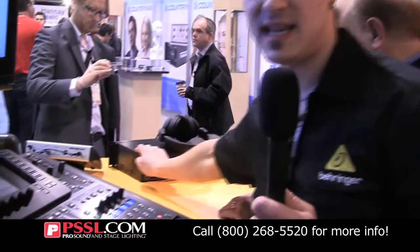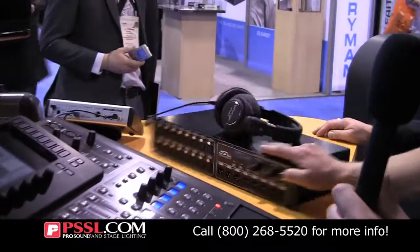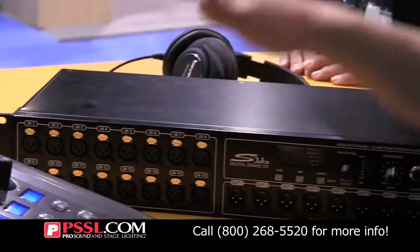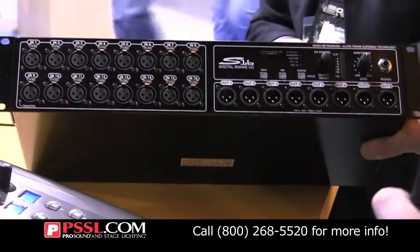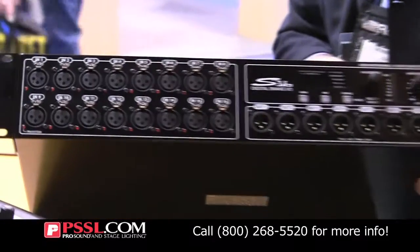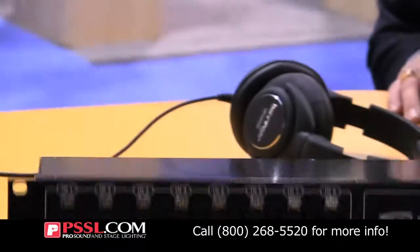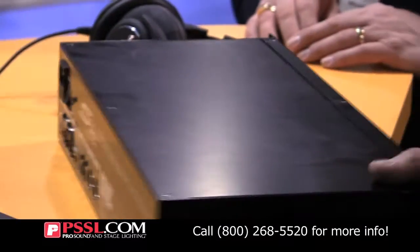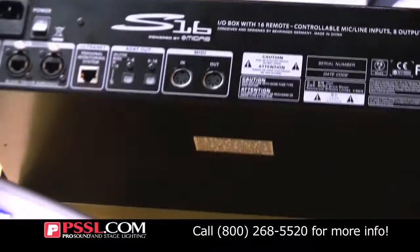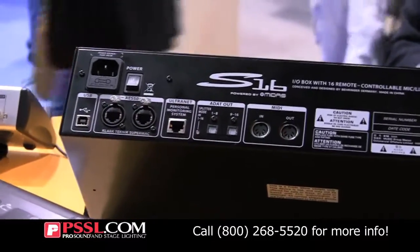There's the digital stage box here. This is going to be $2,499. The digital stage box is $699, and this gives you 16 in, 8 out. So obviously you'd get two of these, giving you 32 by 16. It uses the AES 50 protocol, which is what Midas and Klark Teknik uses — so we got that from them.